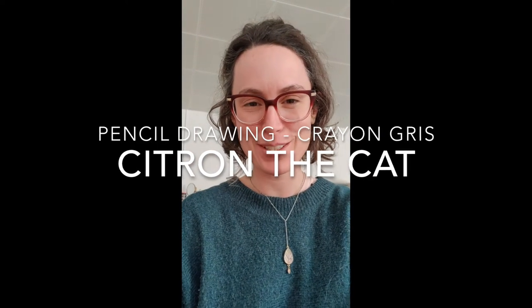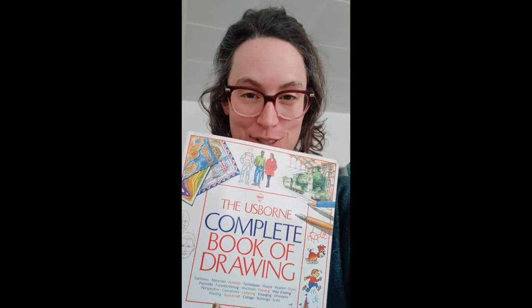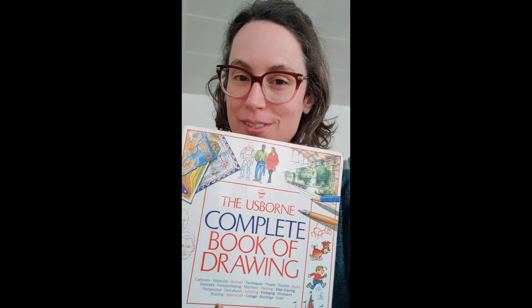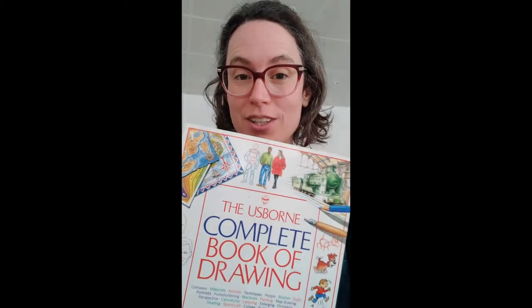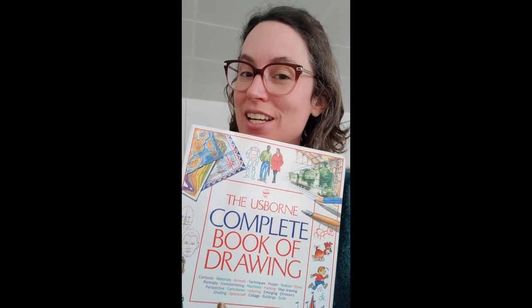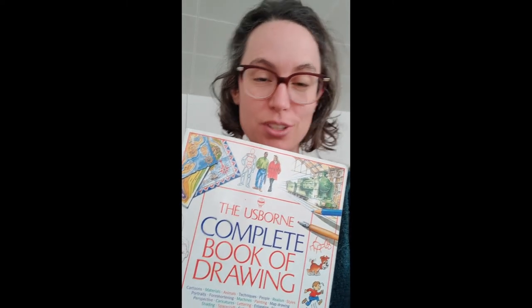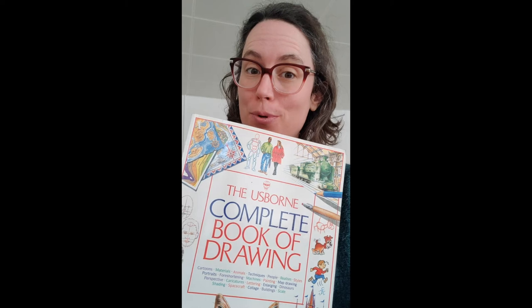Hey guys! The next Atelier Torrico tutorial will be addressing books like these that think they can teach you how to draw. I don't really like them because they assume you're at a certain level — maybe you're missing some basics, or maybe it's boring and you should go more advanced. So that's what I'm going to do: I'm going to take one of these exercises and we're going to go in both directions.